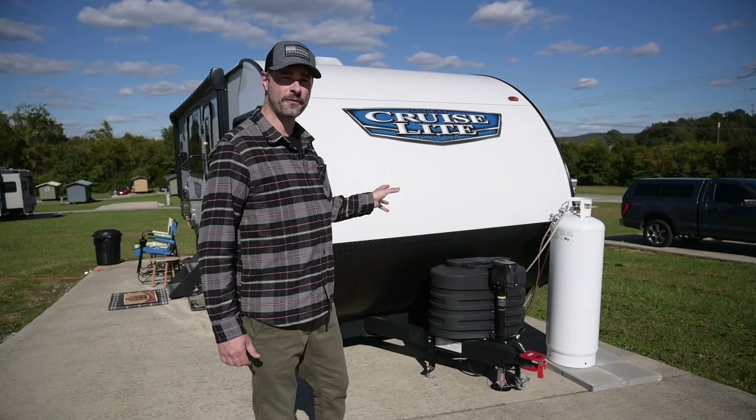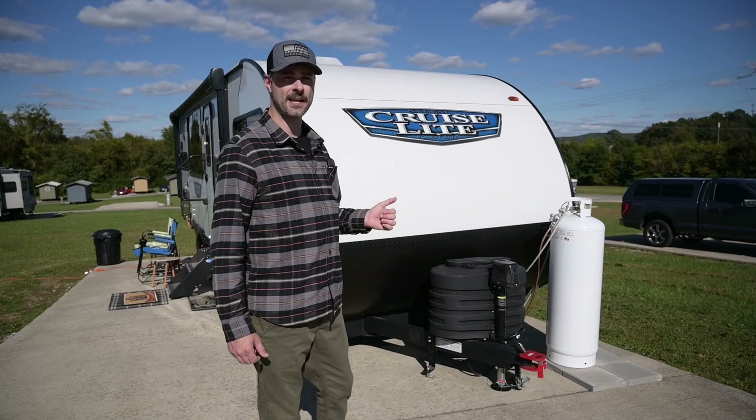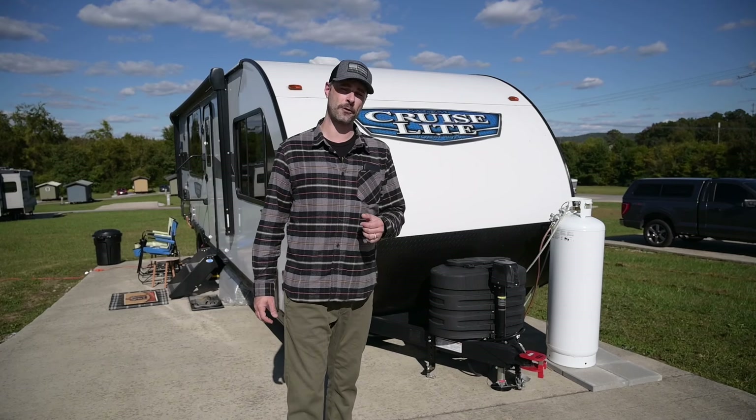We're going to start outside with the name of the RV — it is a 2024 Forest River Cruise Light Salem 24 View. It is 30 feet long, it weighs about 6,600 pounds, and has a payload capacity of 1,100 pounds.